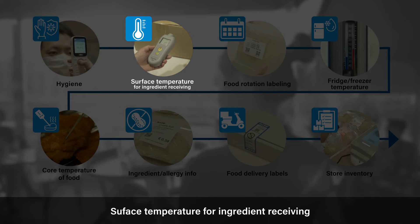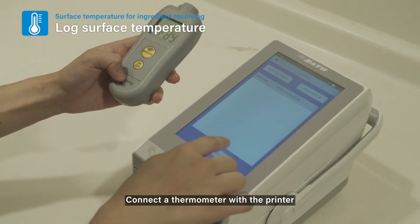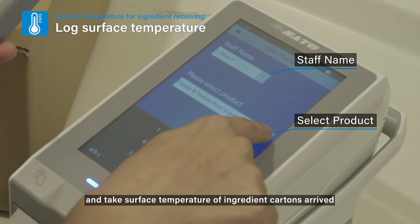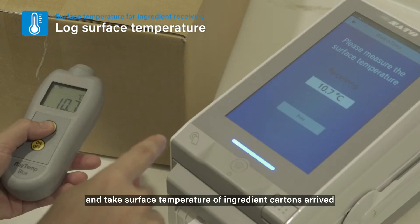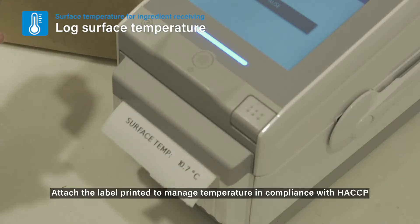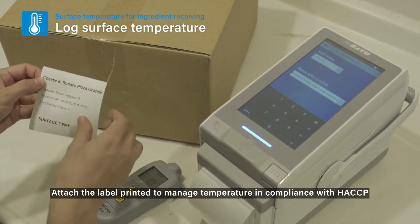Surface Temperature for Ingredient Receiving: Connect a thermometer with the printer and take the surface temperature of ingredient cartons on arrival. Attach the printed label to manage temperature in compliance with HACCP.